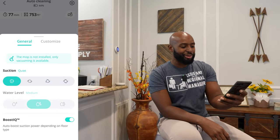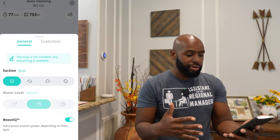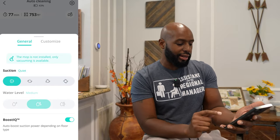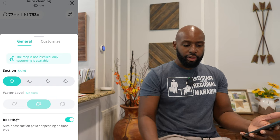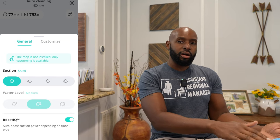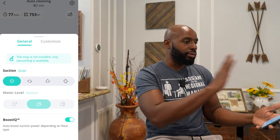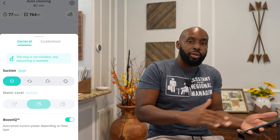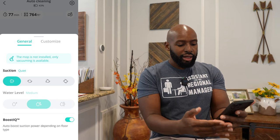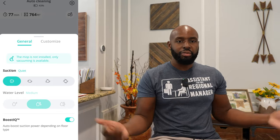Let's put it back down to quiet. We also have water level settings. I don't have the mop on it right now, so I do need to mop since the floor is vacuumed clean. I want to show you the Boost IQ feature too — while it's on hardwood floor it'll go normally, nice and quiet. But once it detects it's on carpet or a different surface, it ramps up the suction power and cleans that carpet, then once it goes back on hardwood or tile, it goes quiet again.